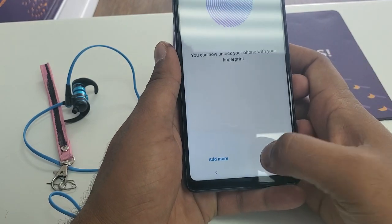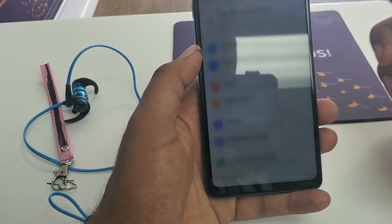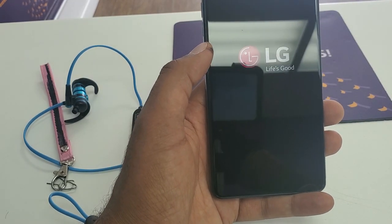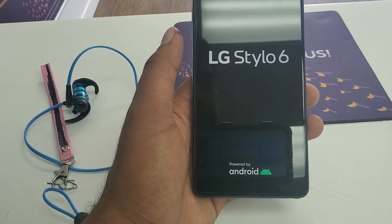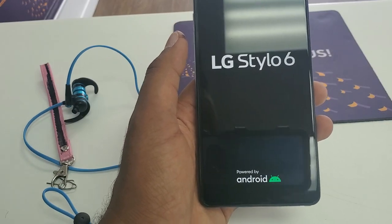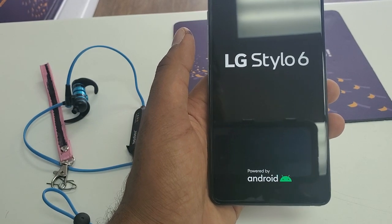Hit OK. Now what you are going to do is simply turn off the phone — press power and restart the phone. That's all you need to do. Once the phone is restarted, we will bypass the verification system through the new PIN we put into the system.